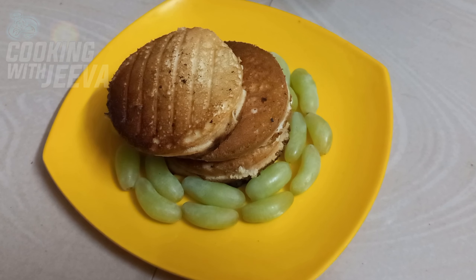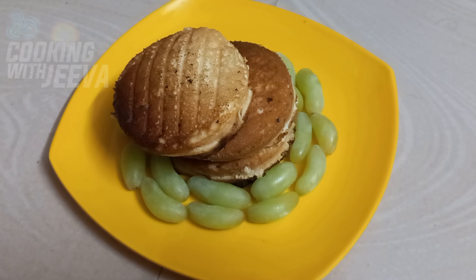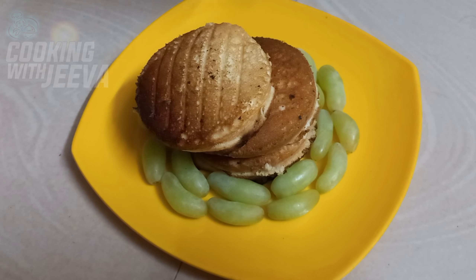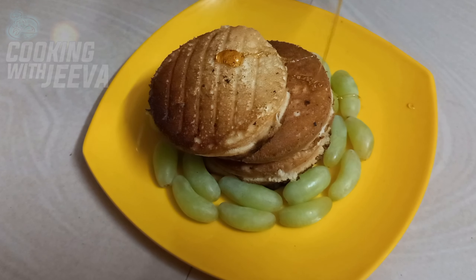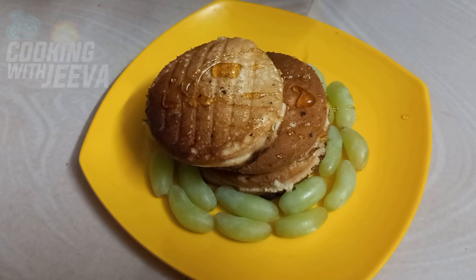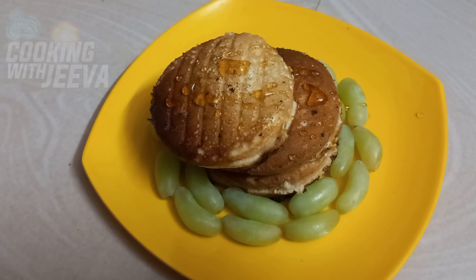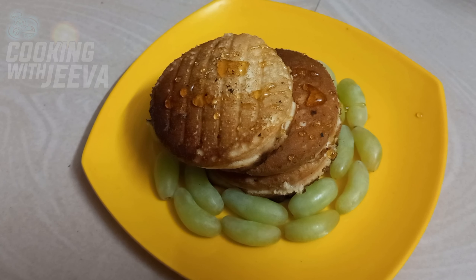These are the new pancakes! We can cook it with the heat and leave it. We can cook it with the same pancake. Let's cook a pancake — please cook it with a pancake. Try it with a taste like this.